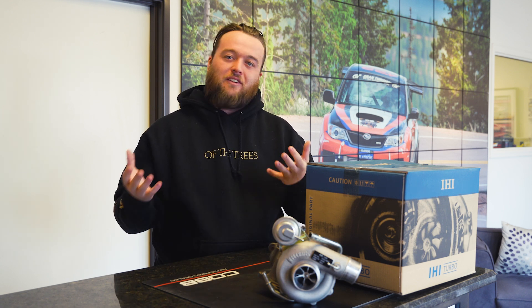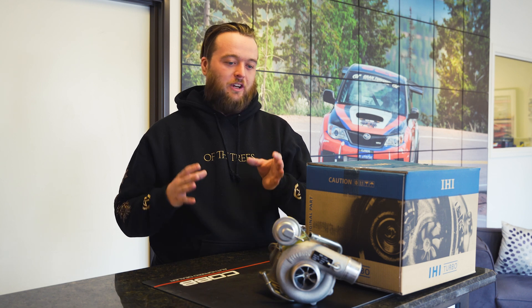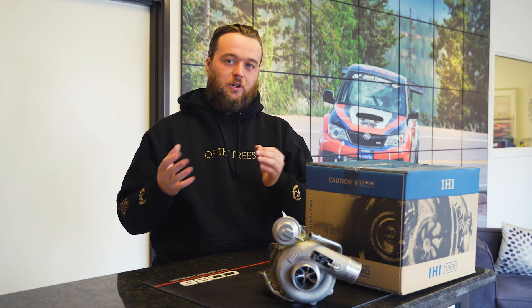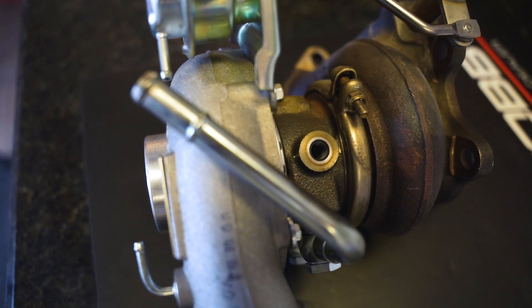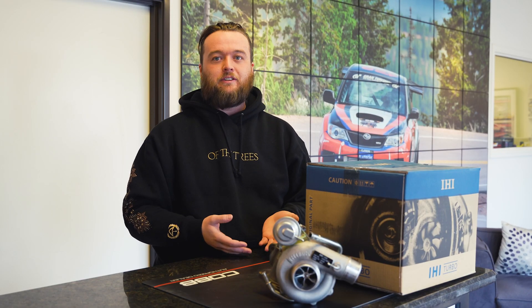Let's be real, not everybody's got money for a giant turbo upgrade. Sometimes you're just looking for a factory replacement. One thing we wanted to throw out there is if you're looking at a factory VF48, the VF48 high flow has a little bit more flow and performance while still retaining factory fitment and function.